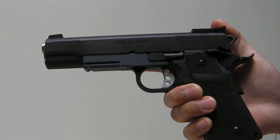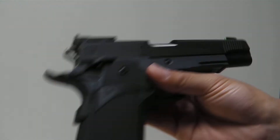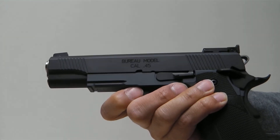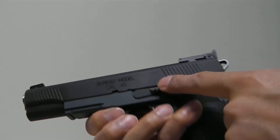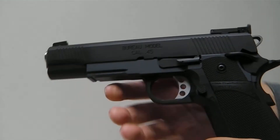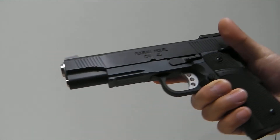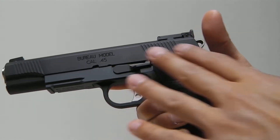The slide and frame are made by Airsoft Masterpiece. The frame is the railed version of the 2011 style frame, and the slide is the Springfield Armory Bureau slide, which came out not too long ago. Both the slide and frame, as well as the furniture including the slide stop, thumb safety, and grip safety, are Cerakoted. The frame is Cerakoted in a custom grey color with a mix of two colors, and the slide is graphite black, as well as the furniture.